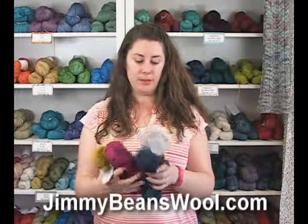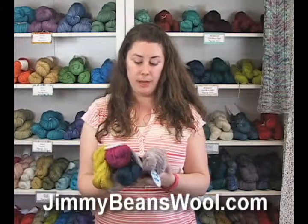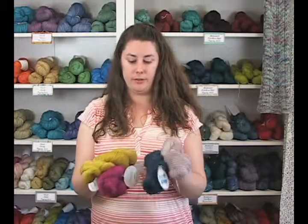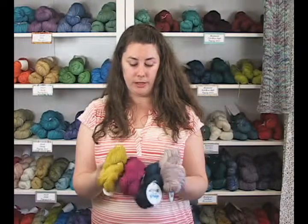Hi, I'm Rachel from Jimmy Beans Wool and this is the Ba Sonoma yarn. Ba is a really small hand-dye company out of California and they do really gorgeous colors. It's just a sampling of the different kinds of deep saturated tones that you're going to get from this company.